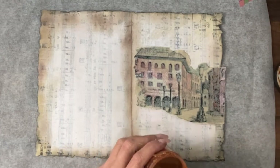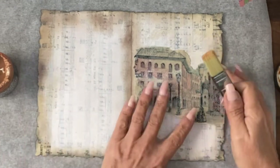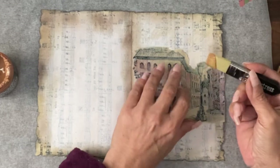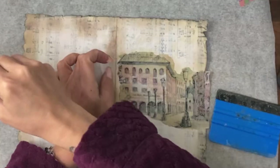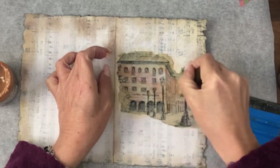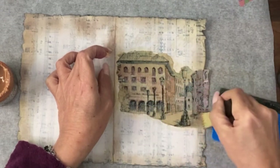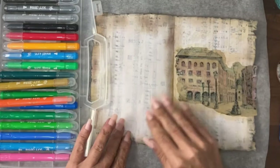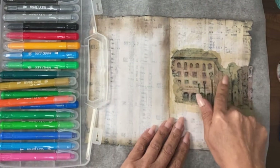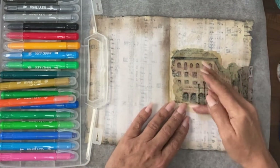I've printed up a picture from the internet and torn it out. I'm going to add this in the middle of the page using my distress collage medium to glue it down, go over the top and the edges with the medium. I will be doing this again later so it doesn't matter if there's a slight difference at the moment. The next stage is I'm actually going to come in and put some detail back into this picture, because where it was blown up on the internet it's lost a lot of detail - it's quite pixelated.